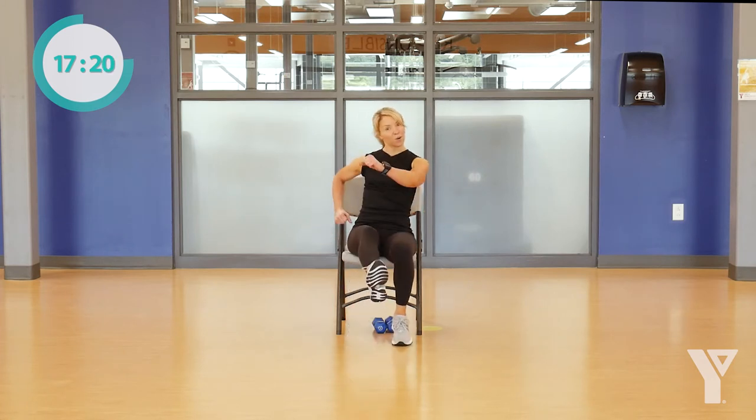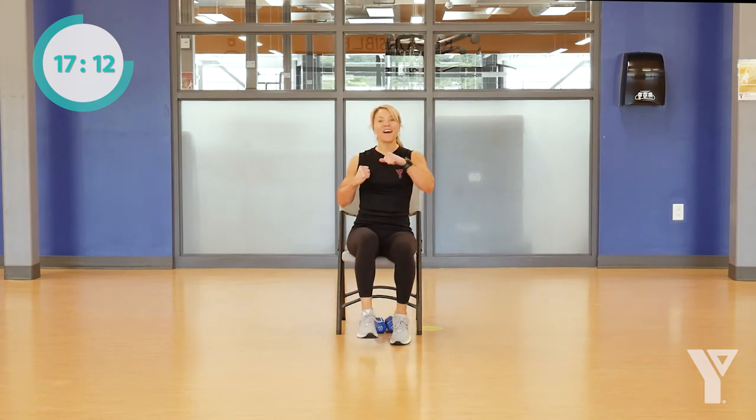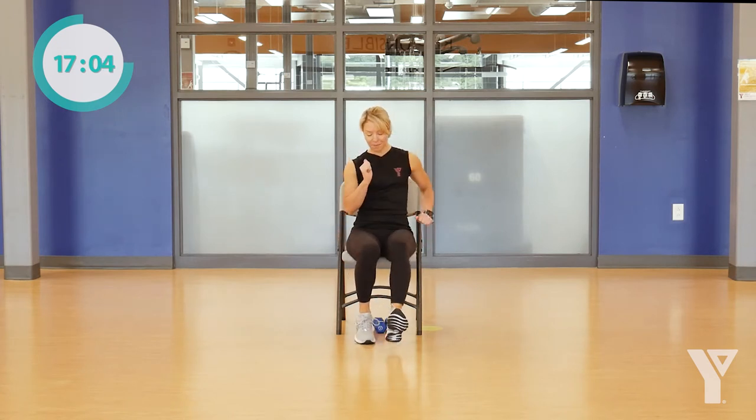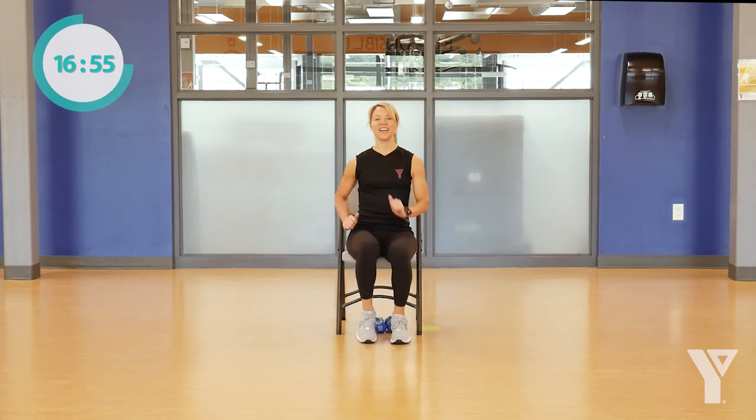Let's take it back to our kick out. We're going to add that punch back, just across the body or directly out towards me. Great job everybody. Two more of those kicks. Now let's take it back to the heel on the floor — dig your heel, bring your toes up towards your shins. Four more, then how about we go to that toe tap — just press your toes into the floor.